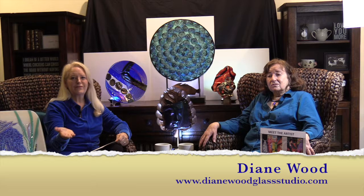Welcome to Meet the Artist on Auburn Community Television. Meet the Artist is supported by the North Auburn Artist to introduce artists in our local community. I'm Lucinda Laughlin, your host, and today our guest is Diane Wood. Diane does fabulous sculptures, as you can see from our display here on the set. Today she's going to tell us about how she uses glass, metal, and wood to create these absolutely amazing pieces of art.